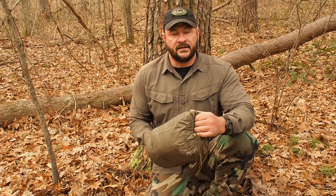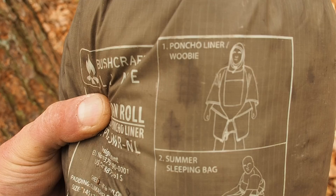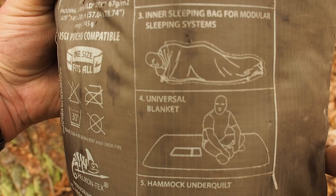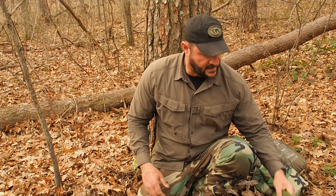This is a bit pricey - the Swagman roll. You can substitute a Snugpak jungle blanket, but there's a lot more things I can do with this. I prefer to pay once and cry once versus buying something I have to keep upgrading. But to each their own - I'm going to give you options. You can use the toggles and attach them through the grommets to create an outer shell for a zip-up sleeping bag. It will block the wind, keep the rain off you, and trap body heat.